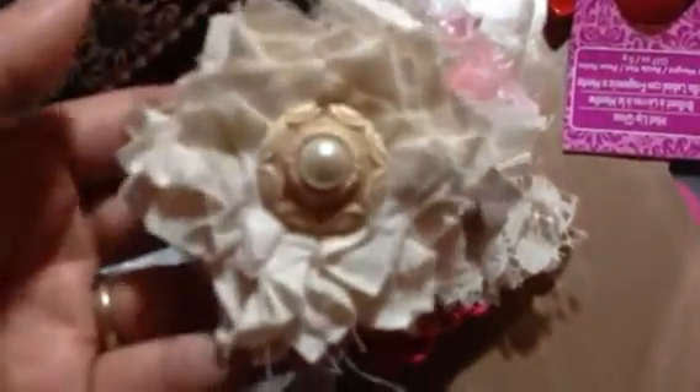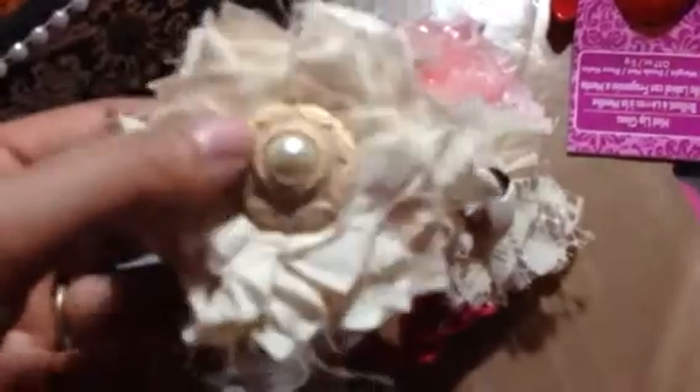This one is satin and lace with a cool button. This one is crocheted — I wish I knew how to crochet. This one is so cool, it's made from a doily; she dyed the doily and I love it, I've never seen one like this. It's so pretty and this is muslin. She did a lot of different ones. I love that button — it's cool. She has a stamp with her initials 'RB' on the back of the flowers.